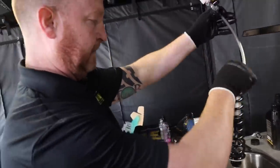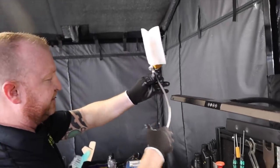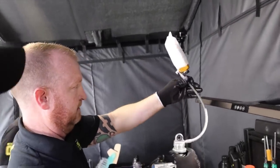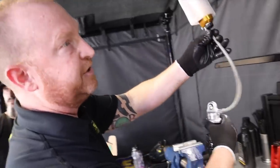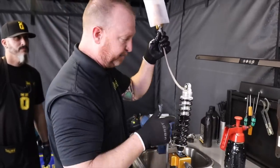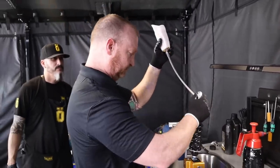How much travel do these have? The travel is three and a half inches. Stock shocks have about two and three quarters inches, so just by going with this type of shock you're going to gain three quarters of an inch of travel, and you'll gain in terms of overall shock length as well.